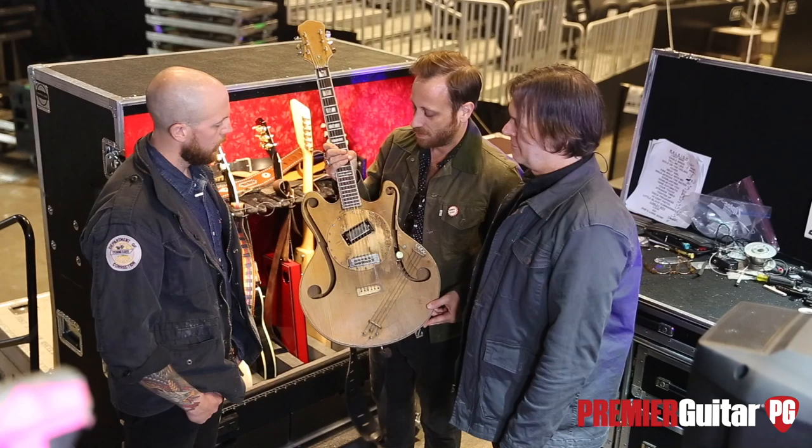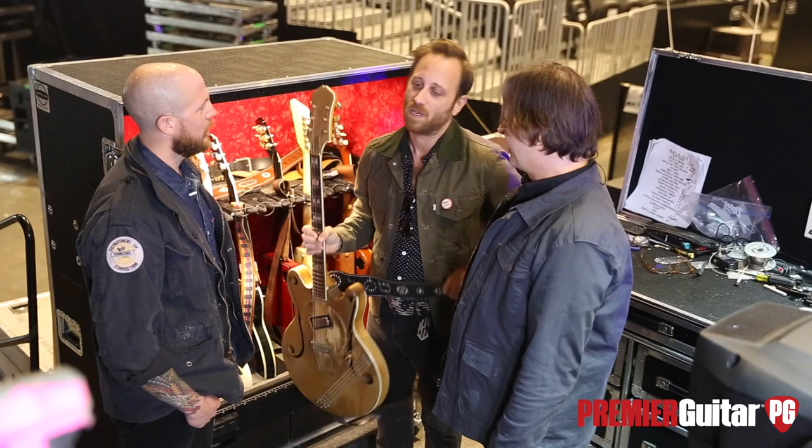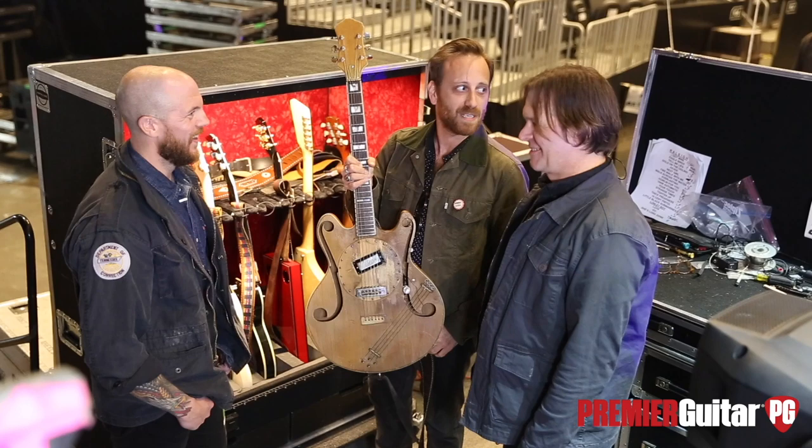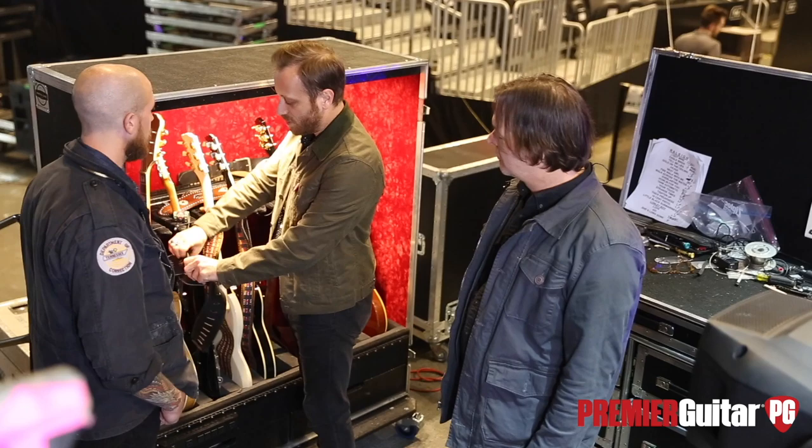It sounded like Cream, but it was religious. You guys should look up All Saved Freak Band on YouTube — that's Glenn on guitar. With Glenn's guitar, are there any songs you're bringing it out specifically for, or is it kind of just how you're feeling? I could kind of play the whole set, really — just kind of feeling it, like what do you want to play on this song tonight?